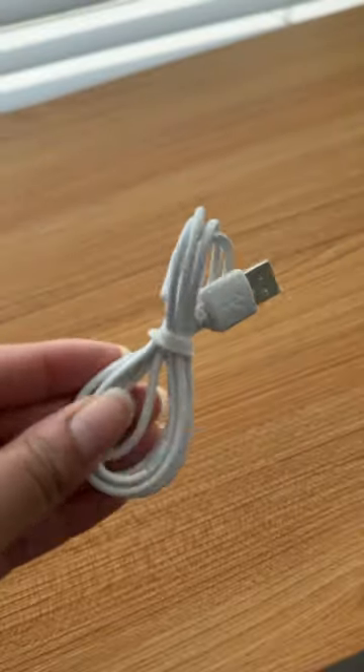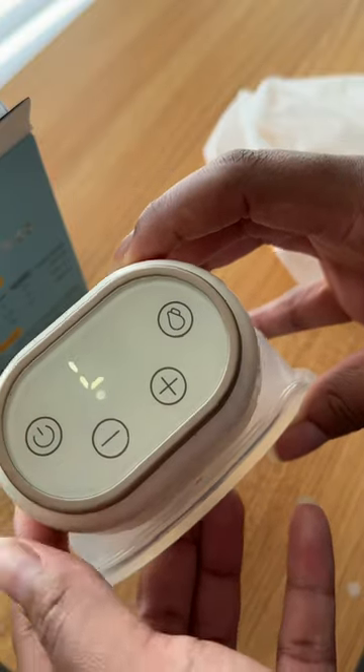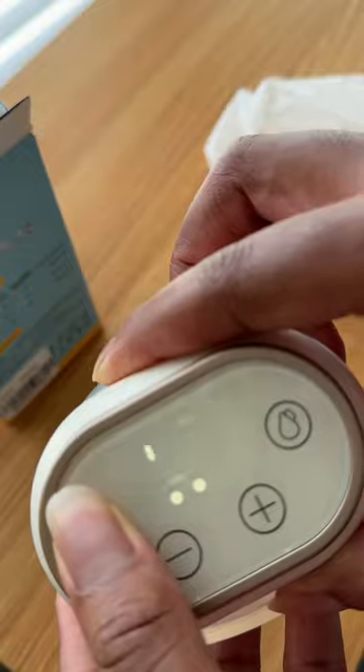This wearable pump features 3 modes to choose from with up to 8 different suction levels. I have been enjoying the pause feature and the battery life for whenever I'm on the go. It is super easy to wash and sterilize the parts and reassemble together, so let's see what we got!